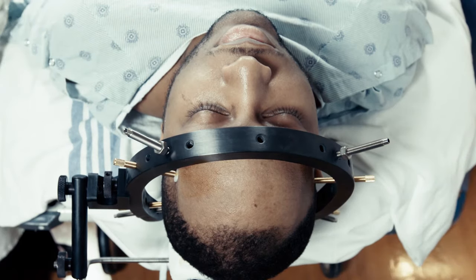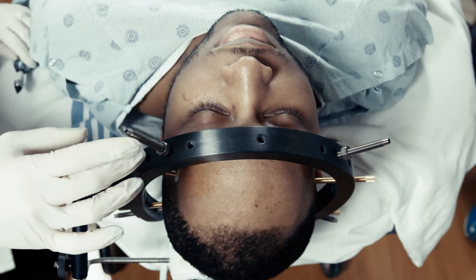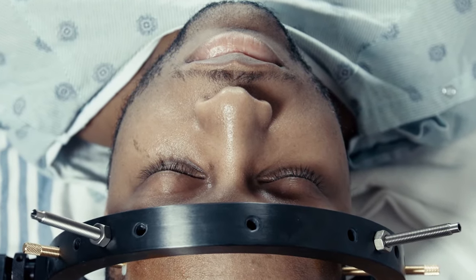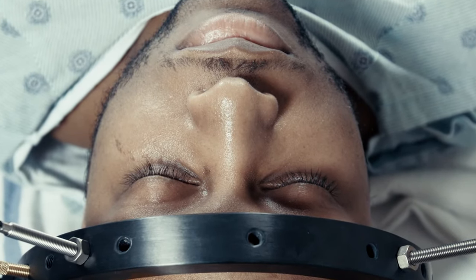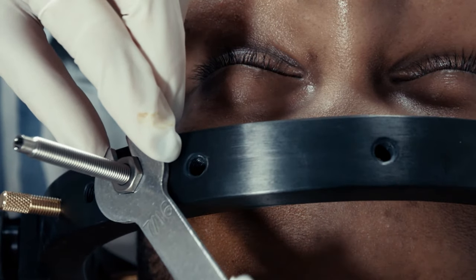Torque pressure may need to be lessened for elderly and pediatric patient populations. Higher pressure may be used for a larger patient. Care should be taken to hold the eyelids closed while tightening the anterior pins. Failure to do so may result in a pulling sensation on the eyelids. Finally, locking nuts are placed over the pins and tightened securely to the ring.